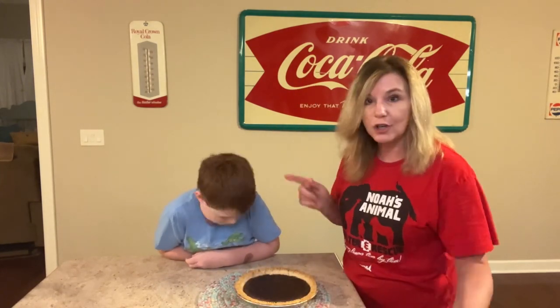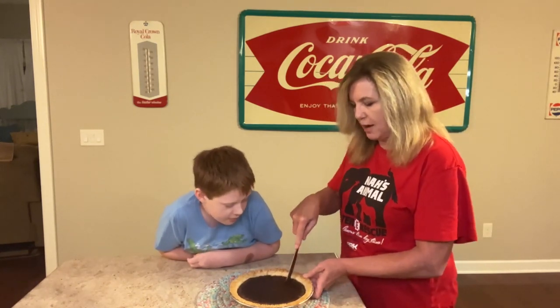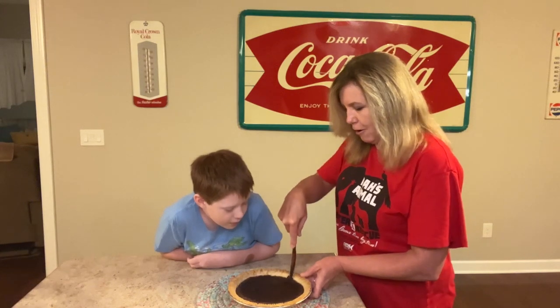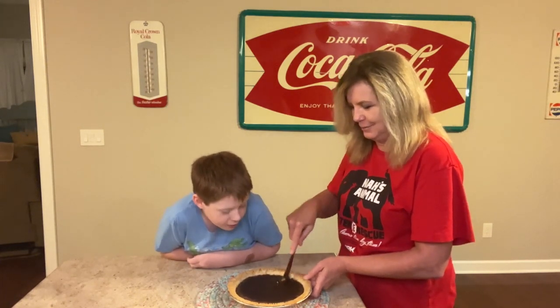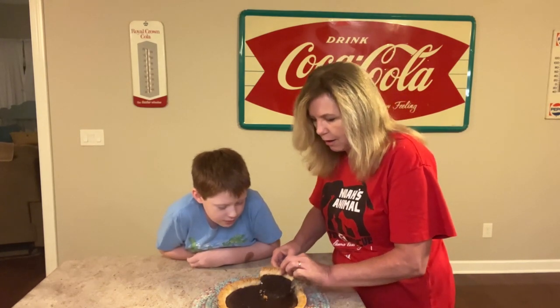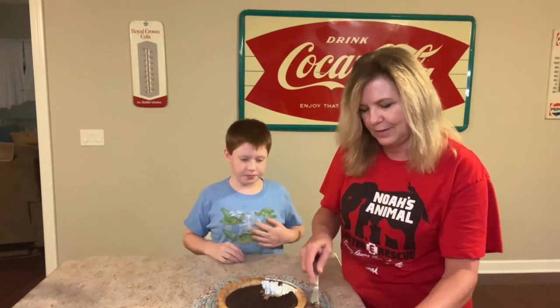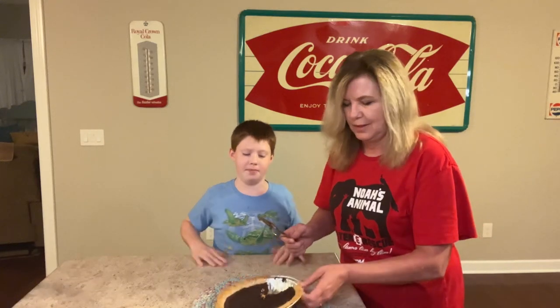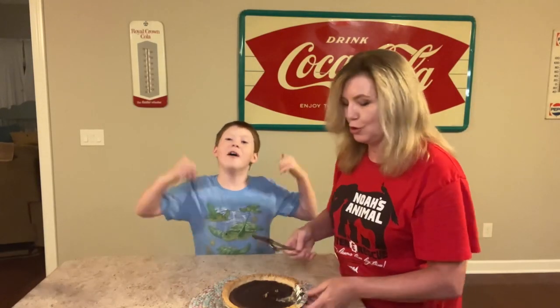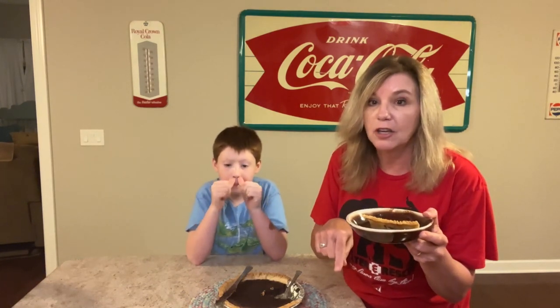We're going to cut into this and Carson's going to be my little taste tester. He has been wanting this pie so bad all day. The first piece is mine — look at that, it comes out really good. I'm going to heat this in the microwave for just a few seconds, and then I'm going to top it with some vanilla ice cream. It's going to be so good — I just can't wait to eat that.